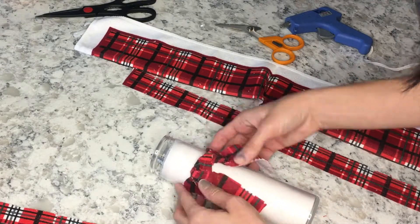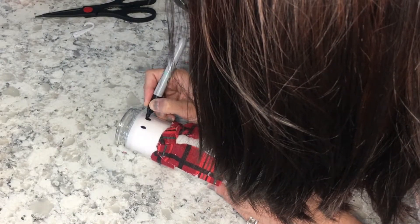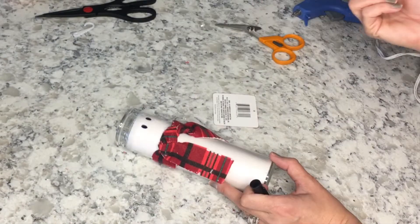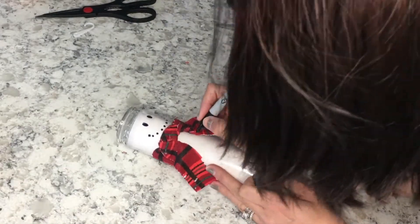Then you're just going to take your black sharpie and draw some little eyes and a mouth, and also do some buttons down his belly. With the orange sharpie, just make his little nose. Sorry about my hair in the way!